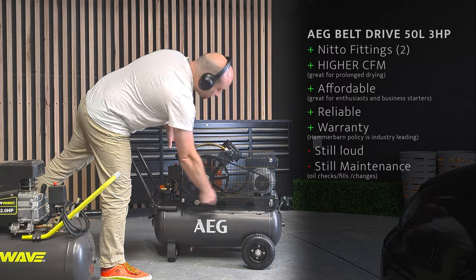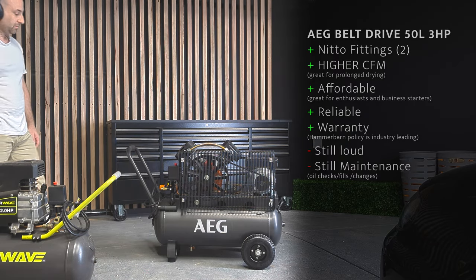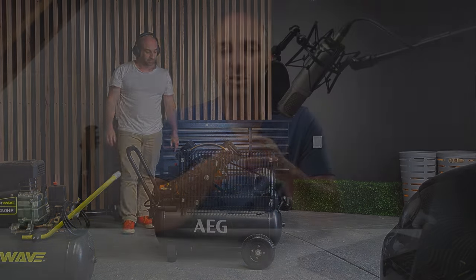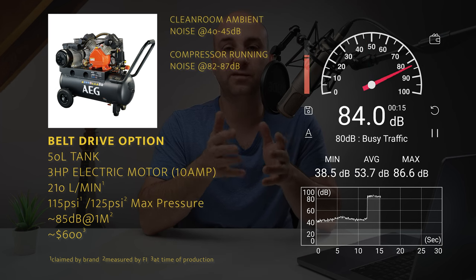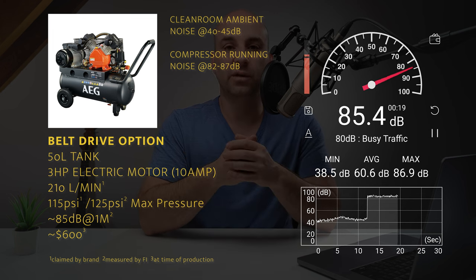That consumer unit runs for about $250. Silent versions — much, much quieter versions — will run you about $400 to $500 for the same spec: a one and a half to two horsepower motor with roughly a 50 liter tank in a much quieter version, almost double what the direct drive unit costs.